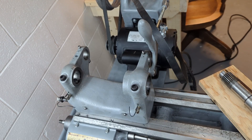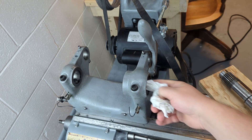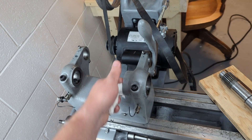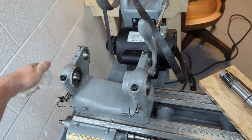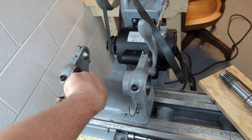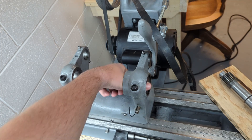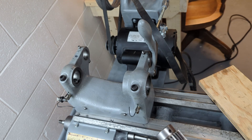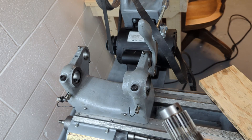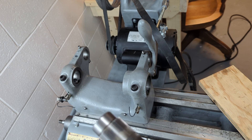Now we're going to start to install the spindle into the headstock. Before we do that, we're just going to wipe off the journals here, make sure there's no grit, chips, anything like that. Just give them a good visual inspection — you don't want anything caught in there, it'll destroy the journals or your spindle. And on your spindle, do the same thing — just wipe off all the surfaces, make sure there's no grit, no dirt, chips, anything you wouldn't want in there.